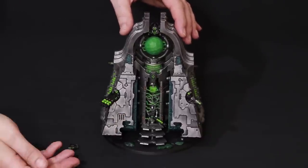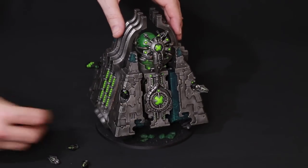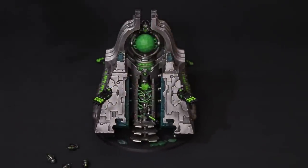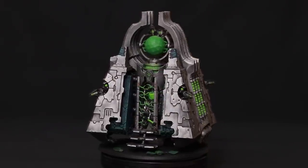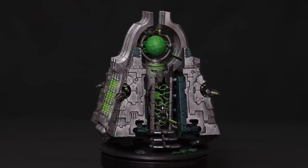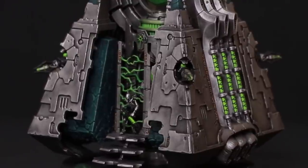One of the big differences between the old and new monolith is the choice of two weapons, and I've magnetized mine. I made a full tutorial on how to do that — linked in the description below. The weapons come on and off nice and easy. The model also gives you two different portal options — one with a warrior coming out of it and one without. I couldn't decide which I liked best so I ended up painting both.